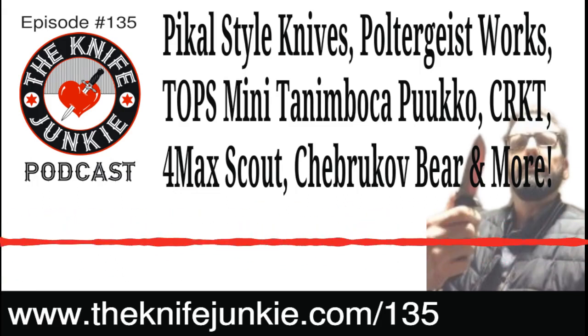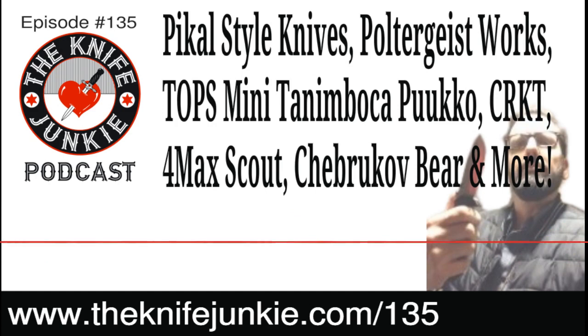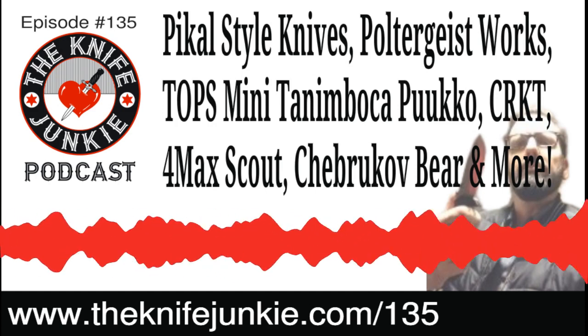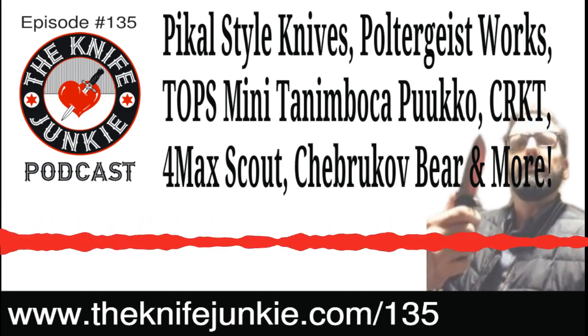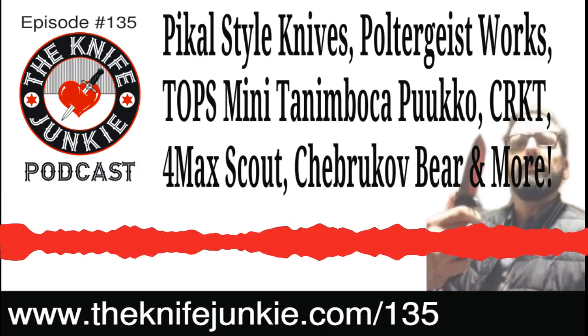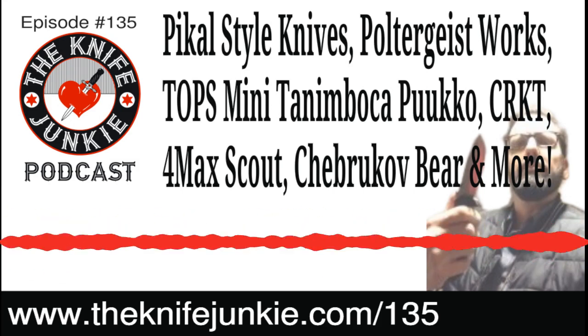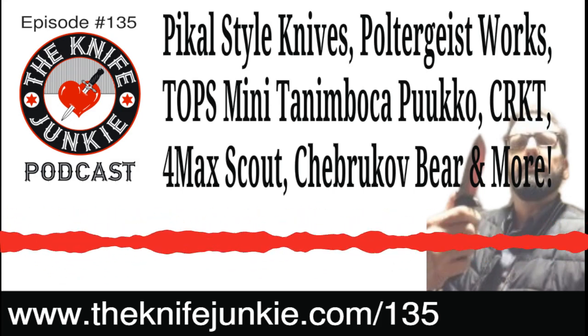Then they came out with the Scout because those Italian and American made 4 Maxes are 300 and 400 bucks. Cold Steel earned their bones with guys who don't necessarily buy every knife at 400 bucks, so they decided to make the 4 Max Scout in a scaled down version — not in size, but in materials like they did with the SR1, hence the scaled down price too.